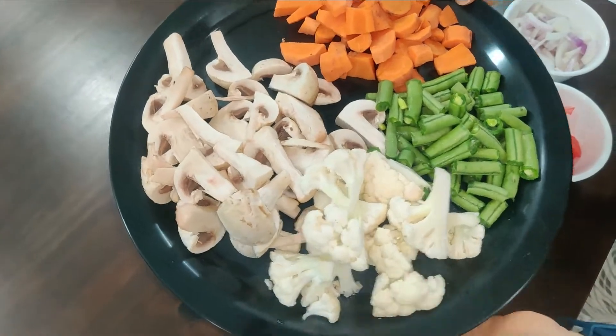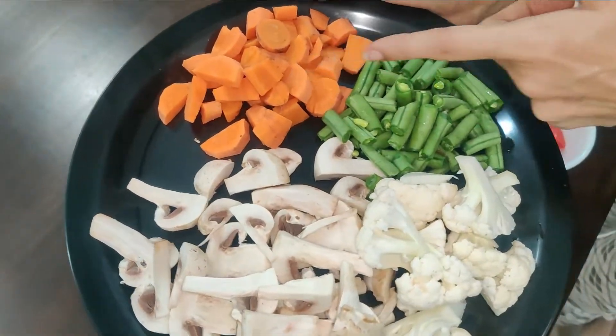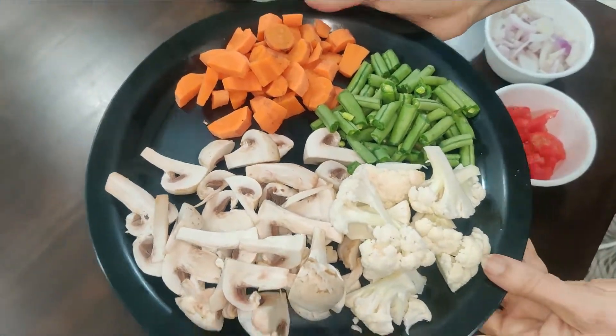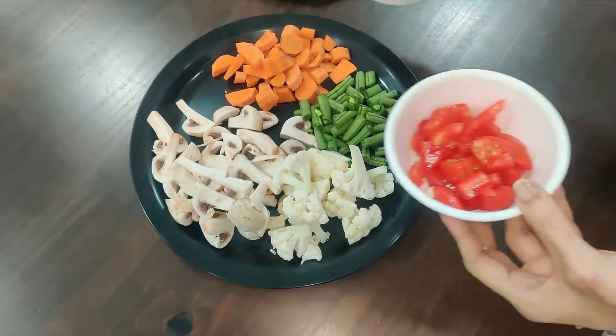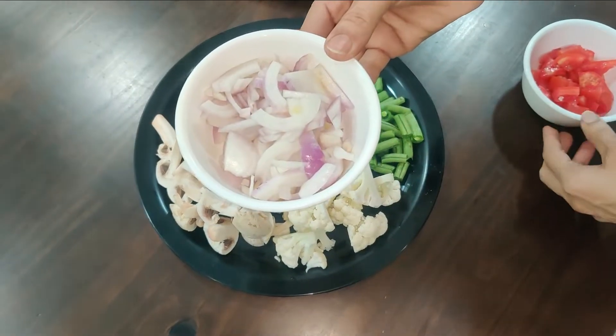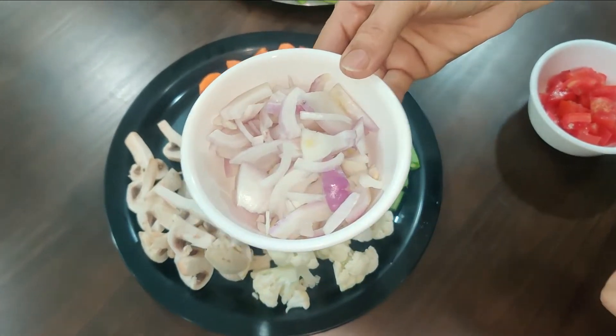Next, I will show the vegetables — mushroom is the first one, then cauliflower, beans, and carrots. This is a tomato — a medium-sized one — and I cut it into long pieces.